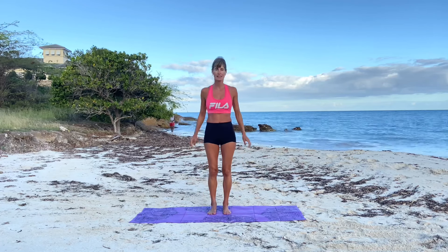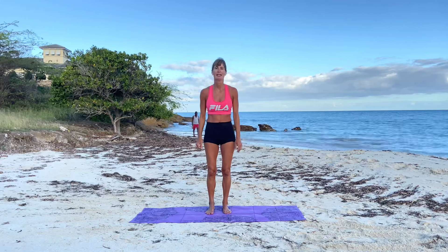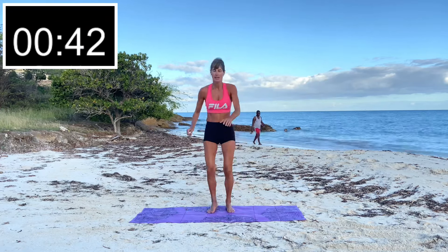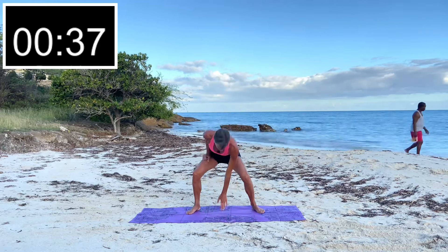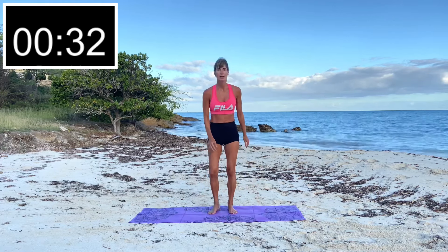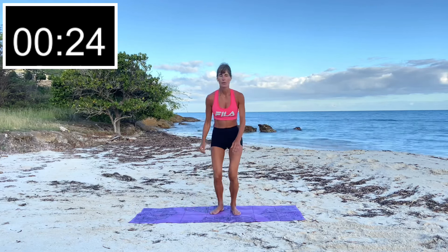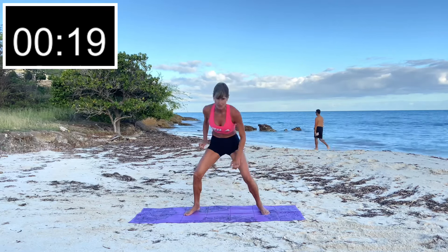We're going to do some touchdowns next. Standing nice and straight — get ready. We're jumping it down and touching the ground, opposite hand each time. Here's your low-impact version with no jumping. Or if you want to get that heart rate going, jump it and touch the ground.